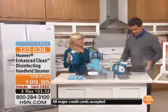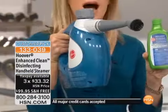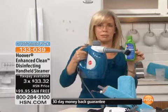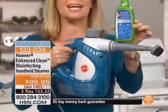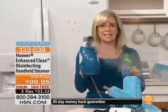This has been very popular. They use pressurized steam — look at the power. Sometimes steam alone is not enough, so Hoover came out with the disinfectant. It's a two-tank system. You can use plain steam, or if you put the Hoover disinfectant in, it kills 99% of your germs and bacteria. This sanitizes and disinfects your bathrooms and kitchens, and kills things like salmonella, MRSA, and E. coli.